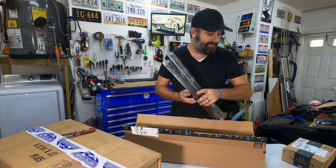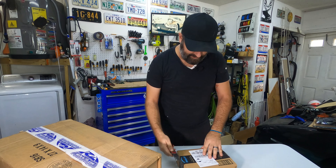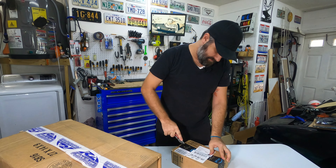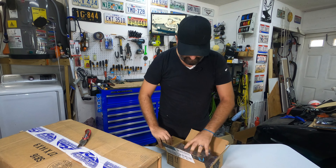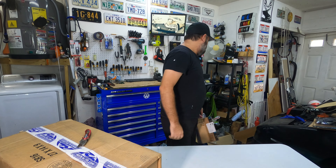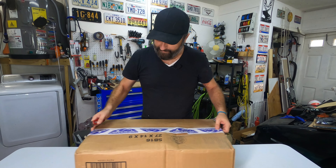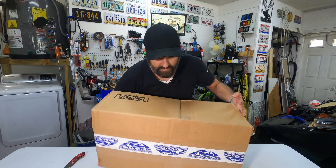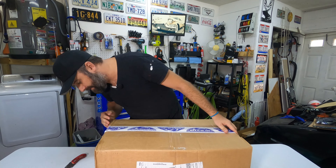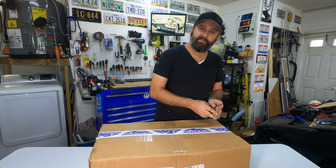The new head unit looks a little different than the old one but is of similar quality. One nice thing — the wiring pigtails that came with the new one actually match up with what the old ones are, so that saves me a whole bunch of time. I don't have to rewire anything from what I did before, I just need to plug this into the new head unit and it should work. Fingers crossed — alright, it's in there, let's see what happens.